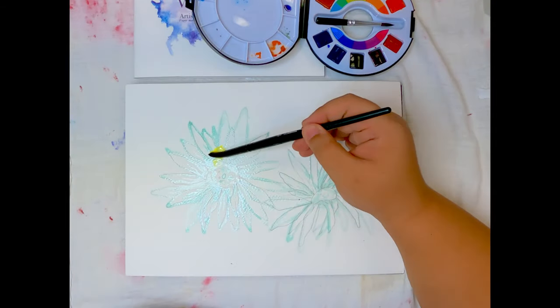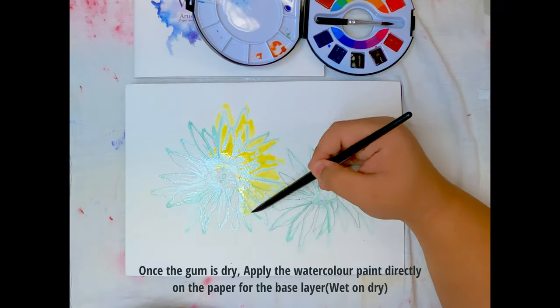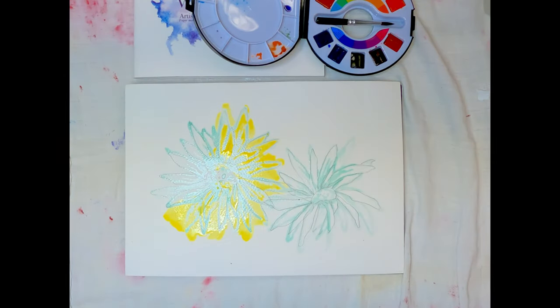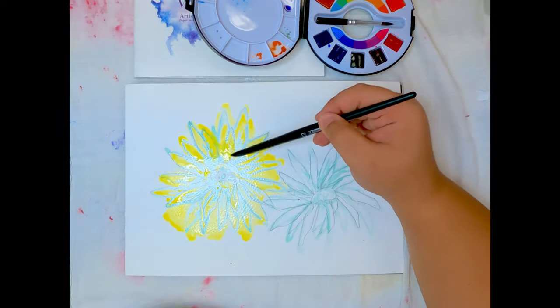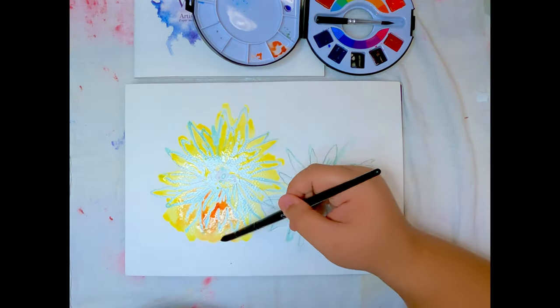Start by using the lighter colours on the base layer, as watercolour employs layering painting techniques, usually from light to dark colours. Apply the paint directly on your watercolour paper. This is known as the wet-on-dry technique, where the wet paint is applied on a dry surface.